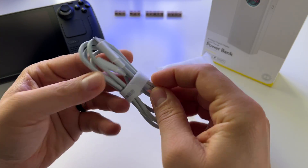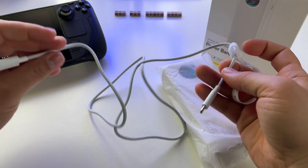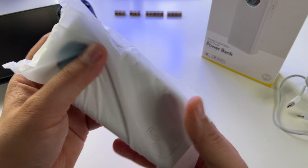In the box you get a USB Type-C to USB Type-C cable, and here is the power bank itself.